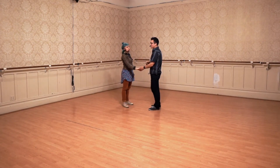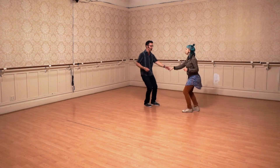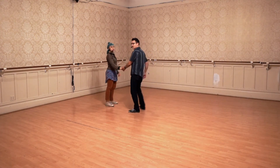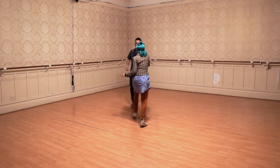And then we had a closed side pass by, which looked like this. Rock step, triple step, triple step. Rock step, triple step, triple step. You can see how I get out of the way from my partner. Rock step, triple step, triple step.